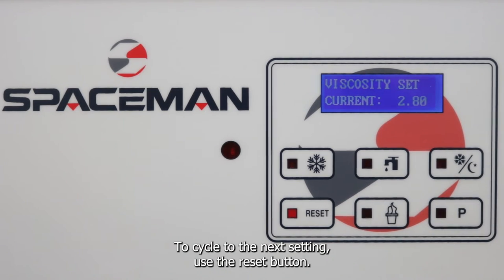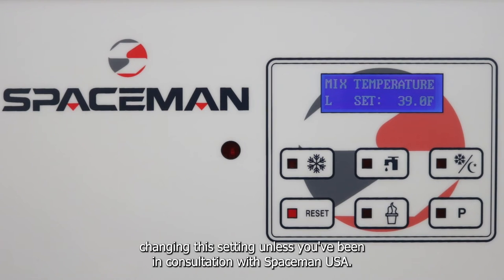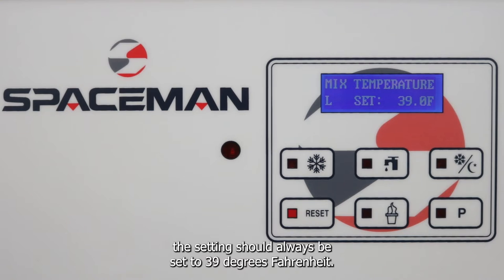To cycle to the next setting, use the reset button. The mix temperature is the next setting that we can change, but we don't recommend changing this setting unless you've been in consultation with Spaceman USA. To remain food safe for all dairy products as well as other products, the setting should always be set to 39 degrees Fahrenheit.